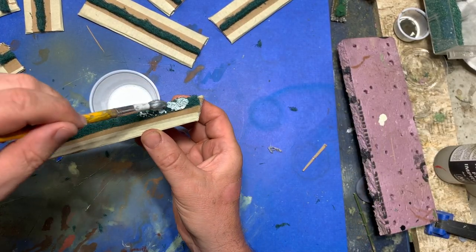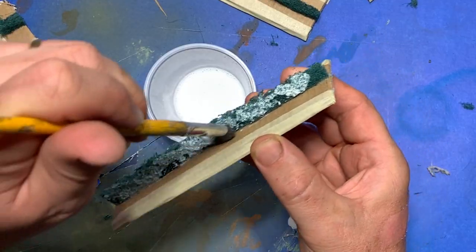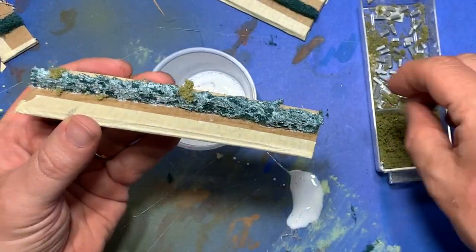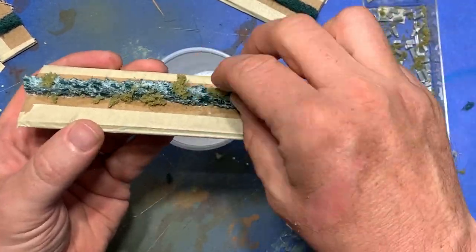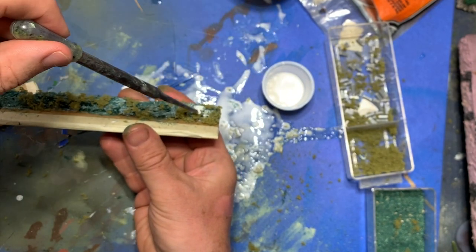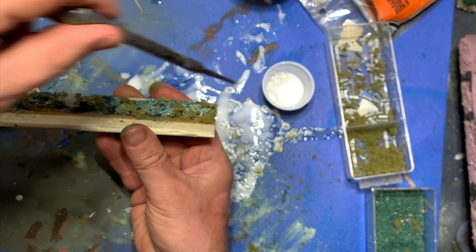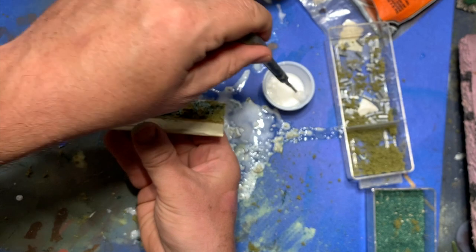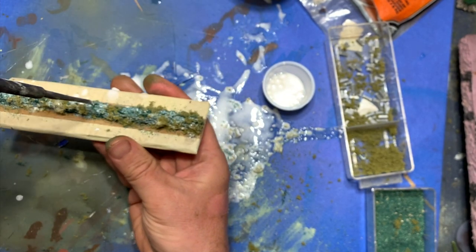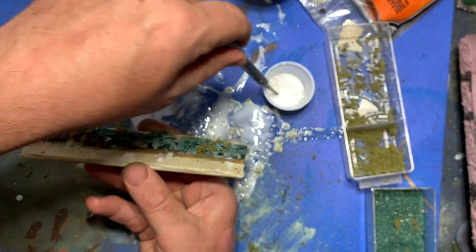Now I get out some watered down Mod Podge — though you could use white glue if you want — and apply it over the scouring pad for each hedge. I then sprinkle this liberally with some model builder's turf and with some loose sawdust flock. After this is set on I get out the Mod Podge again, water it down even more, and use a pipette to apply it over top. This is just to add an extra level to seal it down. The scouring pad is very porous so I then leave this all alone overnight so that it can dry.